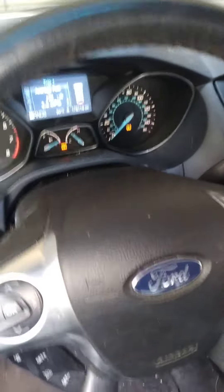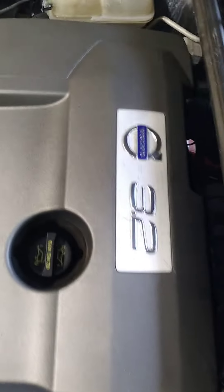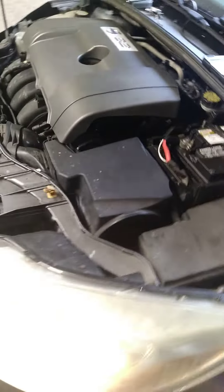Everything working proper. We got to do a couple more settings. But look how big this motor looks — it's a Volvo 3.2, buddy. This motor is ridiculous.